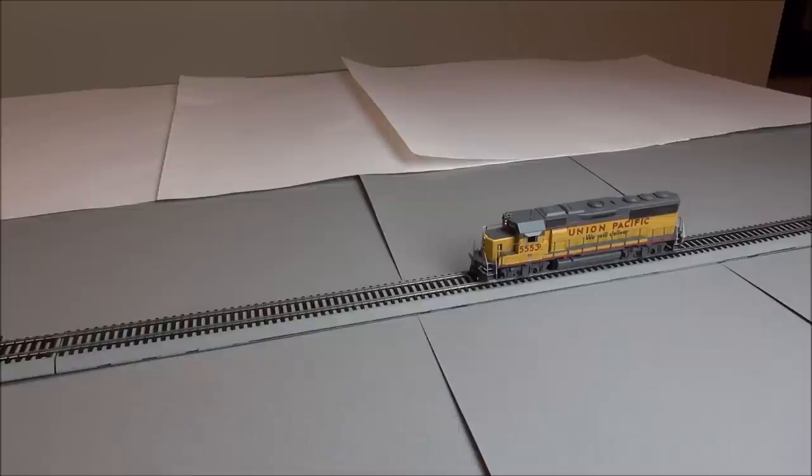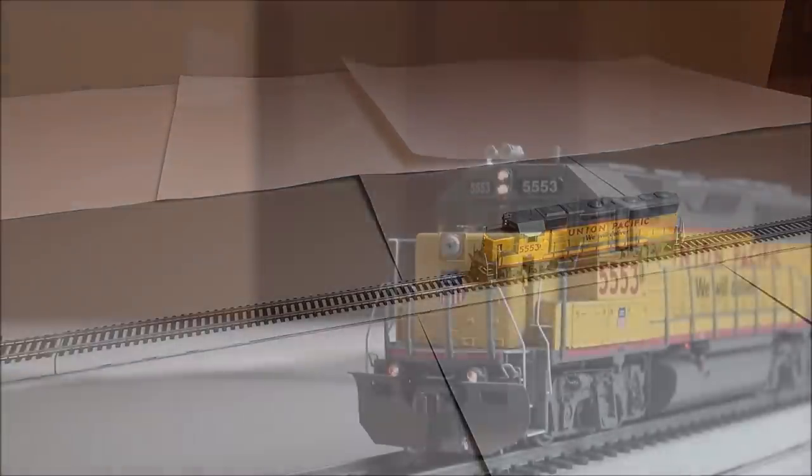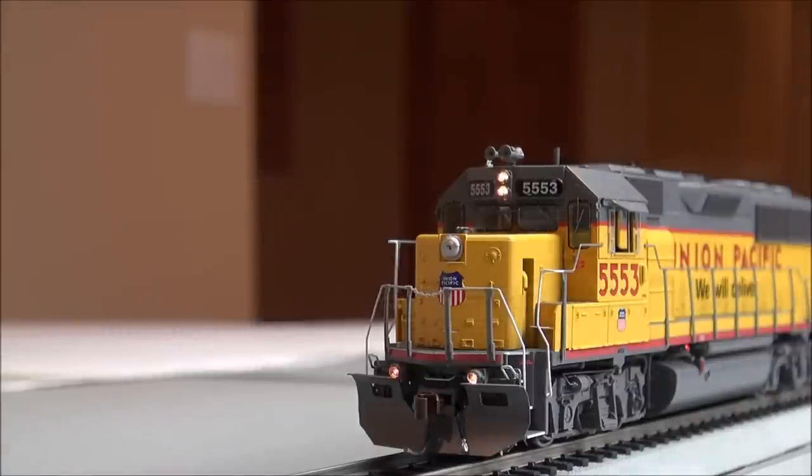Let's take a quick look at the lights before we move on to drive smoothness. Your headlights are operated by F0, and ditch lights by F5 — turning those on will activate them respectively. The ditch lights and headlight are incandescent bulbs. When you sound the horn, the ditch lights stay steady, because on UP lines the ditch lights don't flash — which is accurate for the prototype, and some manufacturers have gotten that incorrect.